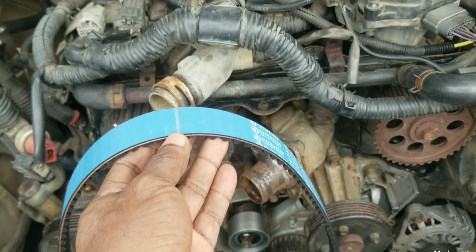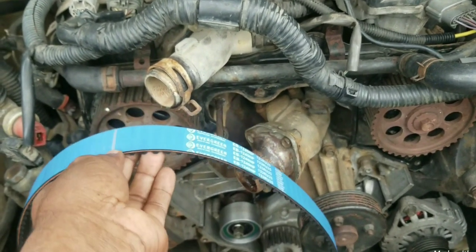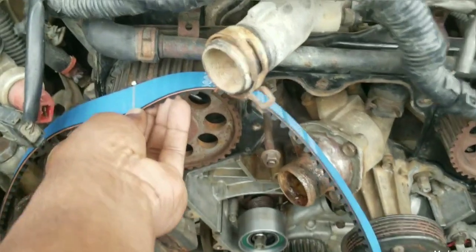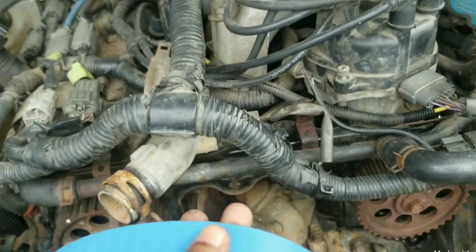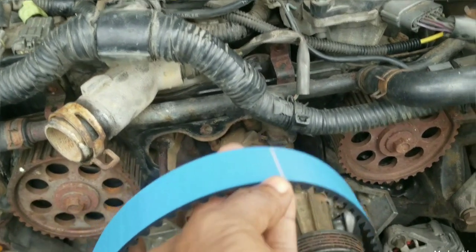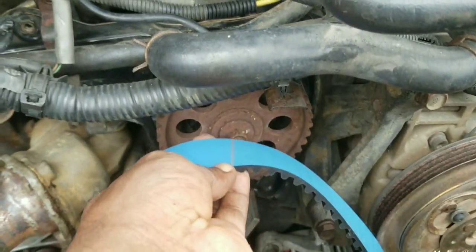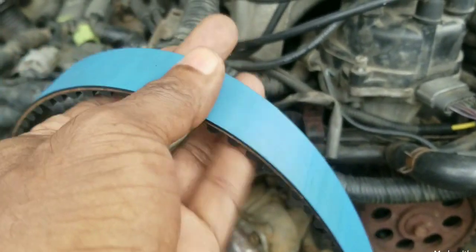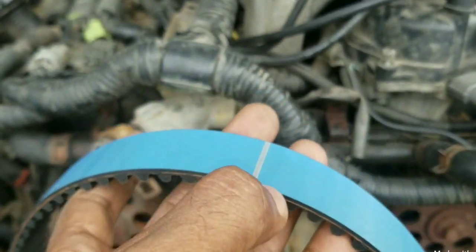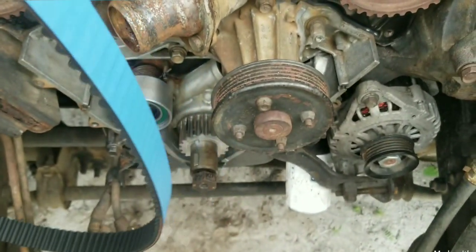The belt was made easy for installation. You see this mark here will go aligned with that mark right there. Then as we go down the belt, we have another mark that will go aligned with this cam belt, and then the next mark down here is going to go with the cam sprocket.